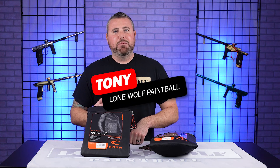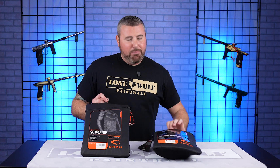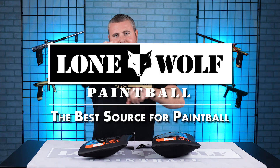What is going on guys? It is Tony from Lomo Paintball and today we are talking Carbon Pro tops and pro bottoms. Because who's the best source for paintball? LomoPaintball.com.